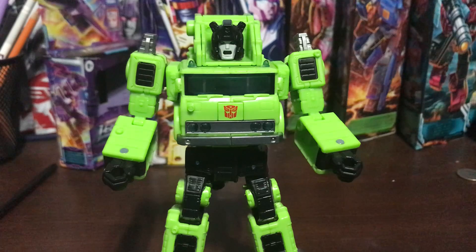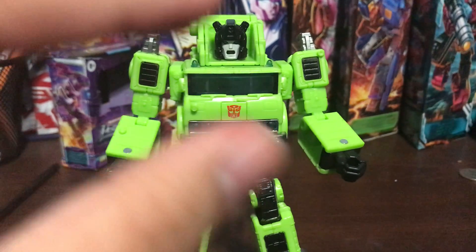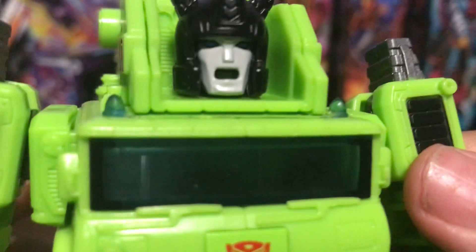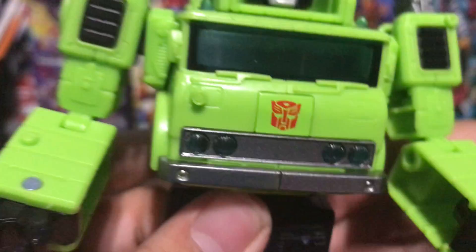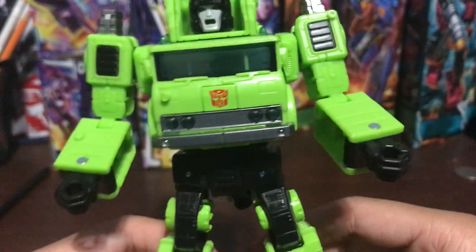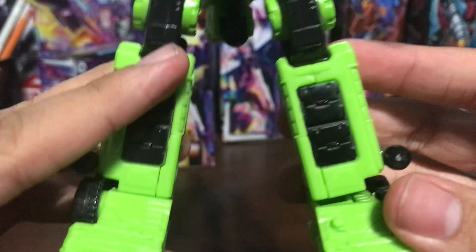So there you have Road Hauler in his robot mode. He's just a Grapple repaint but with a slight remold. Let's take a closer look at the head - it's slightly the same except you have a screaming face. You have the chest right there. The arms we pretty much saw in vehicle mode. Nice details on the legs. You have the feet right there - the Grapple feet.